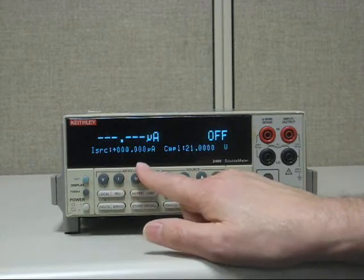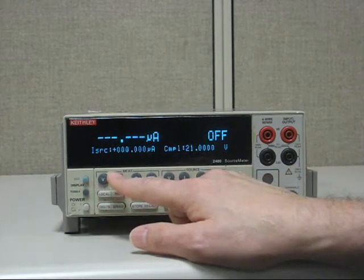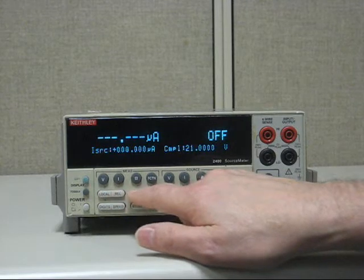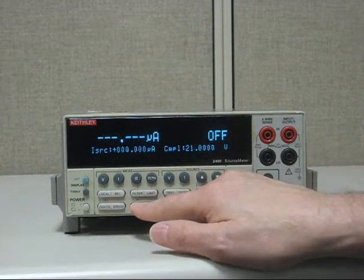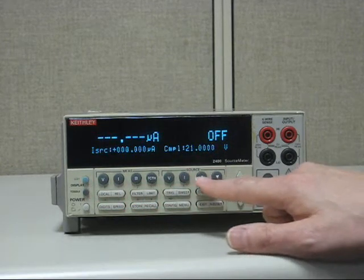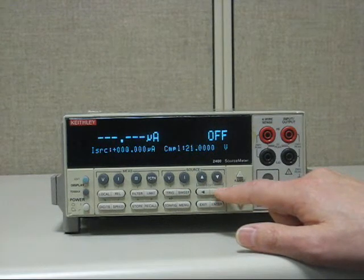So now we're going to edit it to give it a 1 milliamp source. That's easily done by using the little blue edit button. With the little blue edit button, there are two ways to enter values: either hit the edit button and then go through the little blue numbers, which are on top of the middle row of buttons, and use that as a data keypad, or you could hit edit and use the up, down, or right and left arrows. Either way, let's try them both.